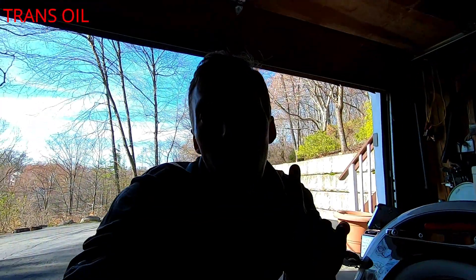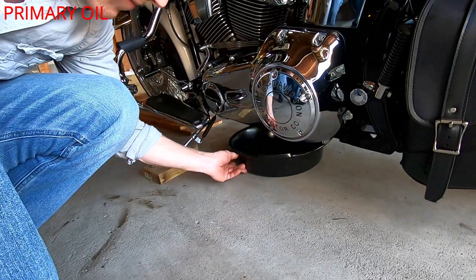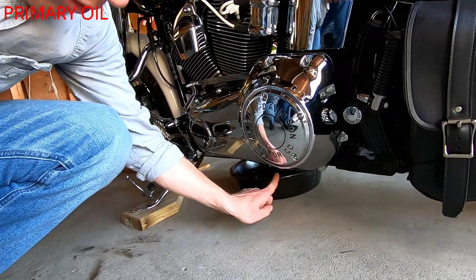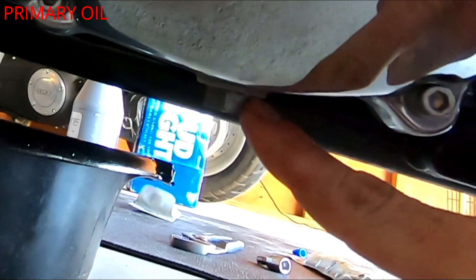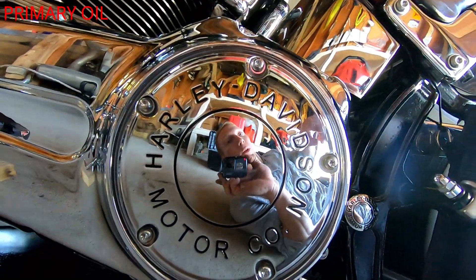Transmission is done — now moving on to the primary. The primary is on the left side of the bike. This is the primary cover where you'll add the oil, but you drain from underneath. Harley must love five-eighths sockets because the primary drain plug also takes a five-eighths. Go up under there, you'll see the drain plug — undo it and let it drain. While it's draining you can start undoing the five cover bolts.